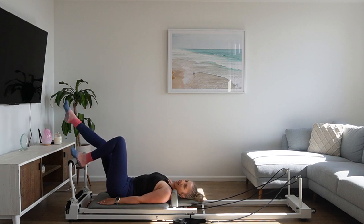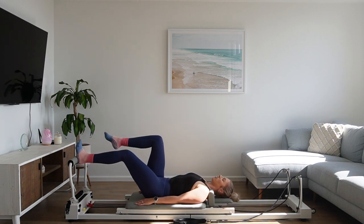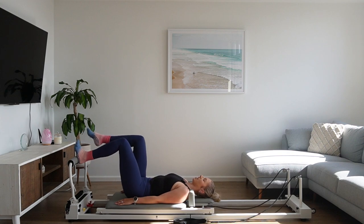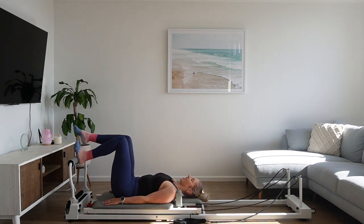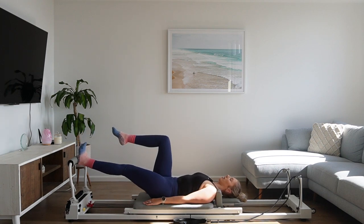Good work. Give that leg a little shake out — that leg is nice and warm. We're going to move straight onto the other side. Bring the left heel onto the foot bar, that right leg comes into tabletop. Arms are still long by your side. When you're ready, we exhale, press that carriage out, driving through that left heel. Inhale, bend the knee. Exhale, press away. Inhale, bend. Gently engaging through the abdominals as we press that carriage out, following that breath.